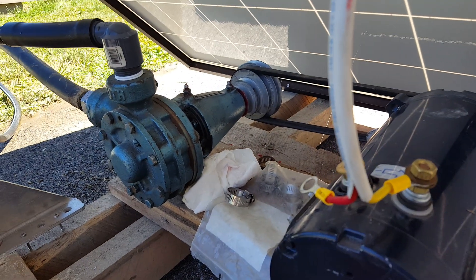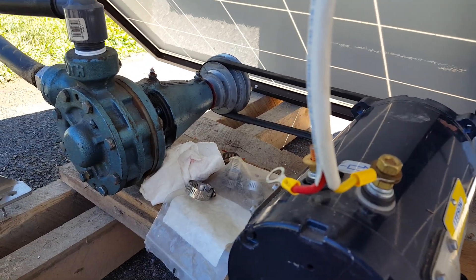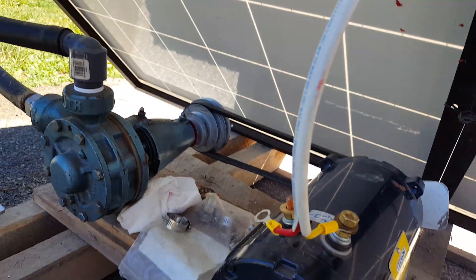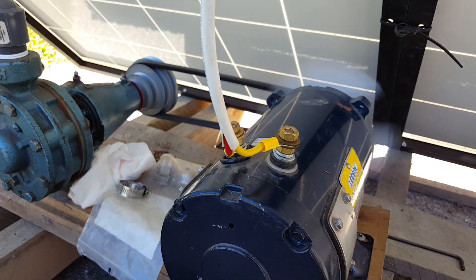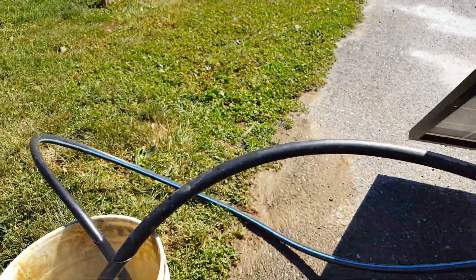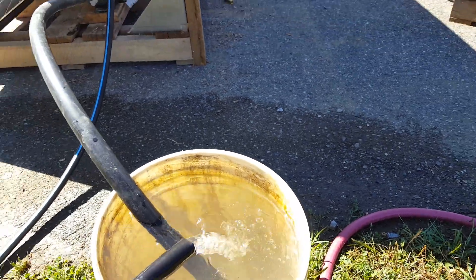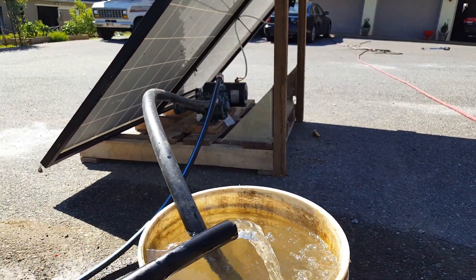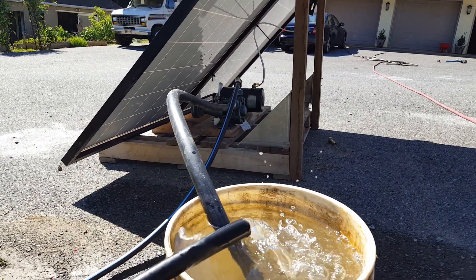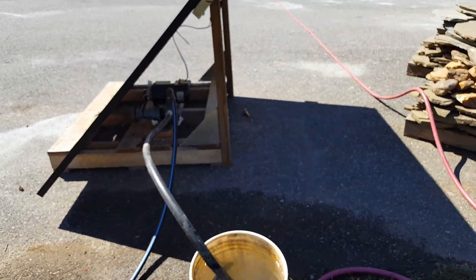Anyway, that's kind of where we are. Let me crank it back up and we'll see how it pumps. I'm just going to let this thing break in a little bit — just testing it here. This is a pretty happy sight: we are pumping solar! Scott, figured you'd be proud — thanks for the inspiration.